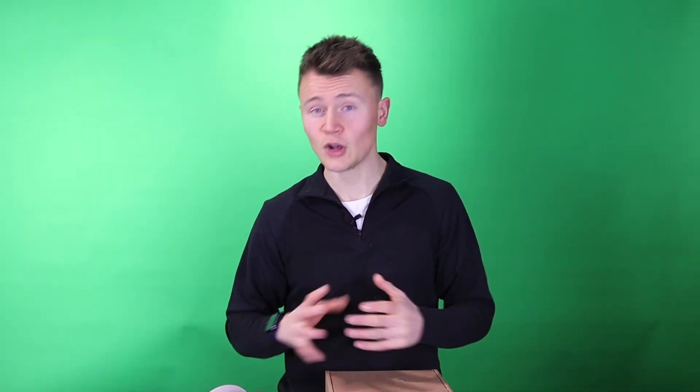That's it for this video. Don't forget to like, subscribe, and ring the bell for future videos. Do you have any tips for preventing filament tangles, or any particularly horrific stories of long prints that failed? Tell me about them — a problem shared is a problem halved.